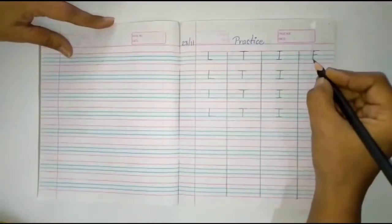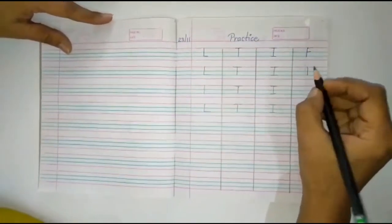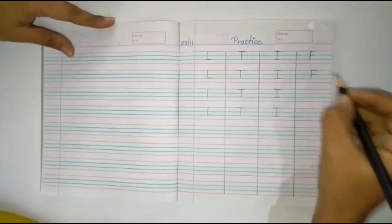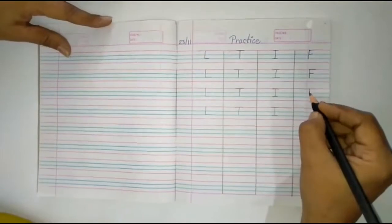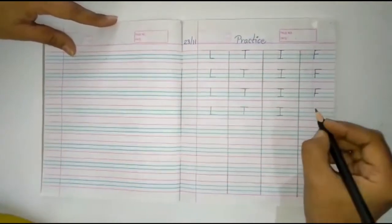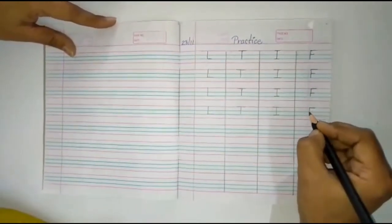For alphabet F, first you make a standing line, then one slipping line, and a second slipping line. Again, standing line, then one slipping line, second slipping line. Alphabet F.